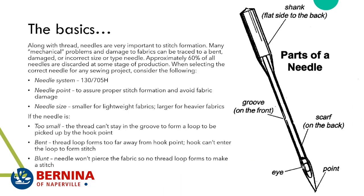Along with thread, needles are very important to stitch formation — many of your problems may actually be needle issues. A lot of people are shocked that they have to change their needles, because needles bend. Mechanical problems and fabric damage can be traced to a bent needle or incorrect size or type. Bernina techs found that about 60% of all needles are discarded at some stage of production, so even out of the box you could get a bad one.